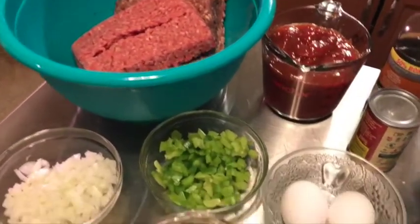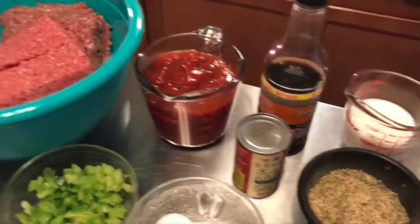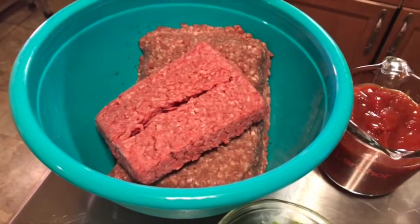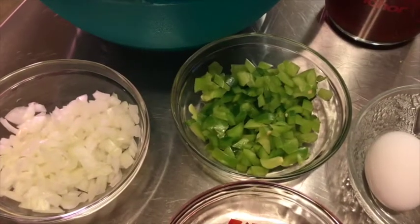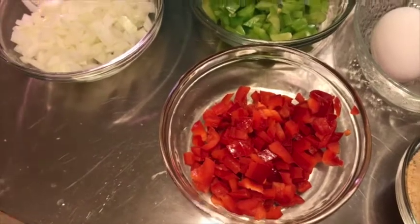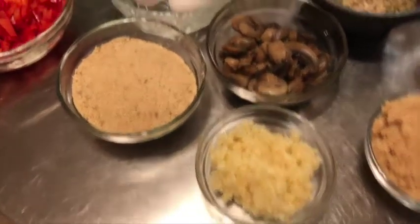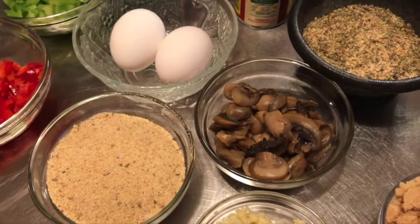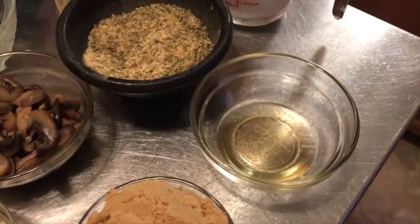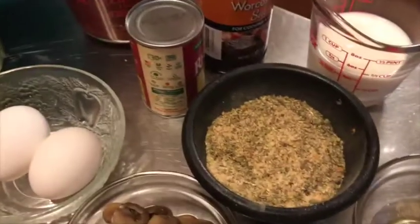We do have a lot of ingredients here to get this meatloaf juicy and delicious. I have about four pounds of ground beef, half of one large onion cut, half of a large green pepper, half of a large red pepper, two eggs, some bread crumbs, and — you know I don't play — ten cloves of fresh chopped garlic. There's also a half of a four-ounce can of mushrooms. Mushrooms in meatloaf are optional. We have brown sugar and about two tablespoons of apple cider vinegar — we may not use all of it.